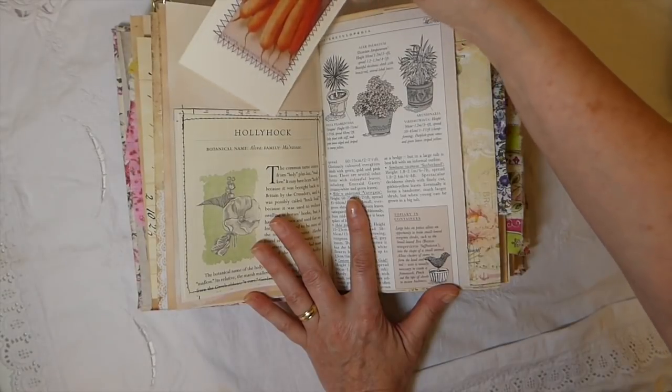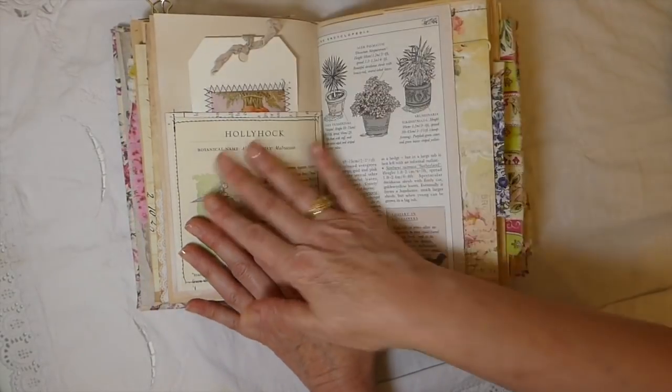This is a double pocket here. I want to explain these pockets because they've all been set up the same way.